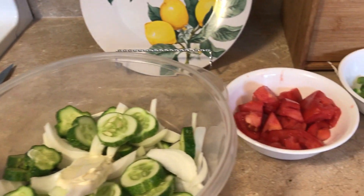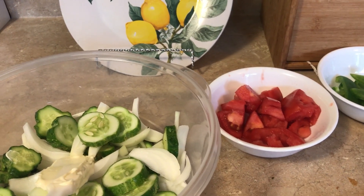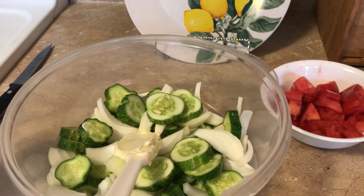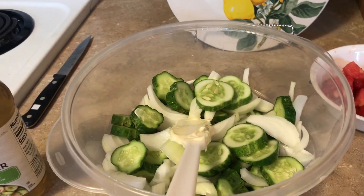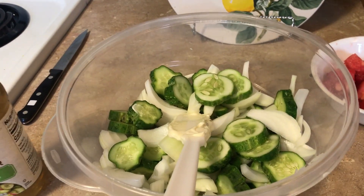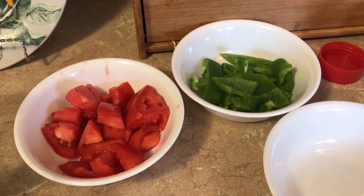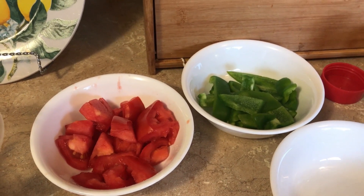It calls for two tomatoes; I've only got one tomato and it's unfortunately not homegrown. It says to take the seeds out of them, so I'm taking the seeds out. They're not my favorite but I'm going to add them anyway to see if they make a difference. It calls for half of a green pepper.